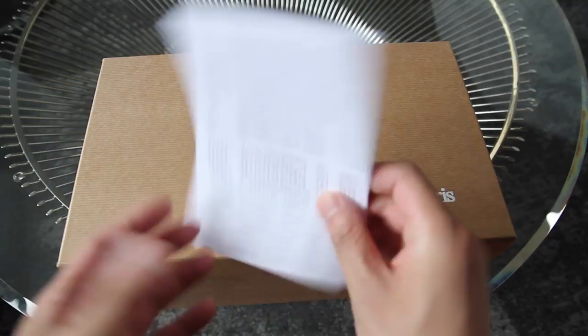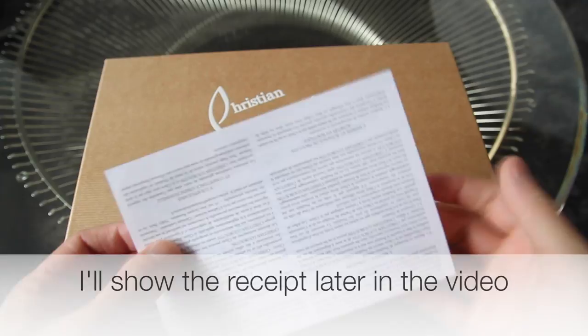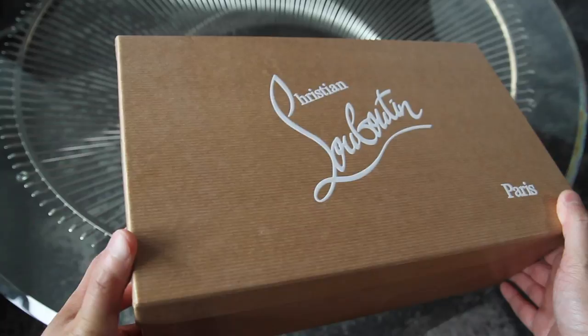Here's the receipt. I didn't get an envelope for some reason, and I don't think I got one for the one I purchased last year either — probably because I was going through the duty tax. This is the box, and I'll show the product code after I open this.